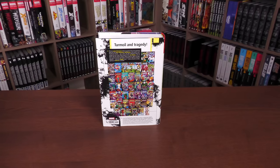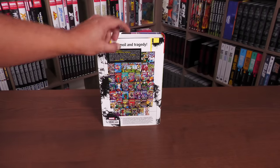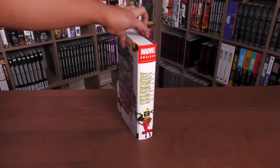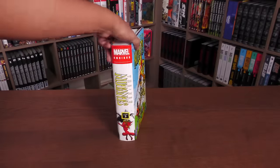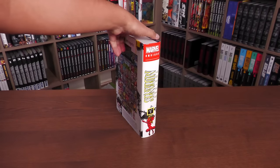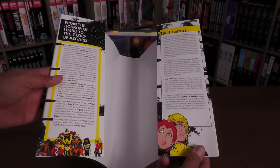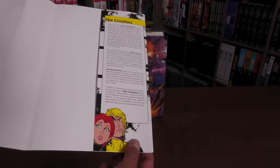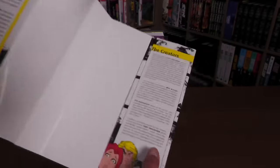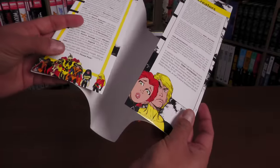The back of the book reads 'Turmoil and Tragedy,' which is exactly what this is. The price of the book is $125 with the ISBN. I love this design — it kind of reminds me of an 80s yearbook design. Looking at the flaps, you have 'From the Horror of Limbo to the Glory of Asgard,' and then the creators: Louise Simonson, Brett Blevins, John Bogdanove, and Terry Shoemaker. A little bit about the characters and what's going on through this era, and I love these designs.